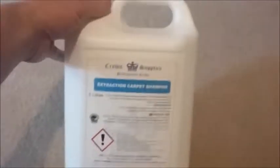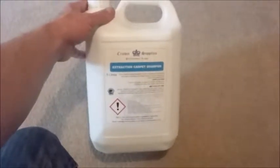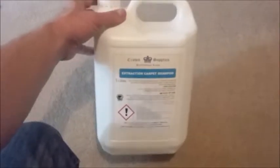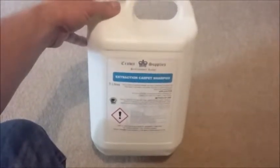We've been using it for the last two years and the results are a lot better than some of the other stuff on the market. It's got low foam surfactants, deep cleaning, and a non-stick residue, so when you've finished you don't get more dirt sticking to the carpet. Very good stuff.